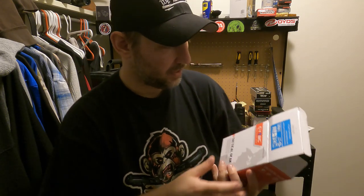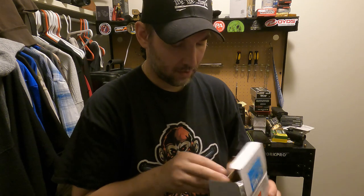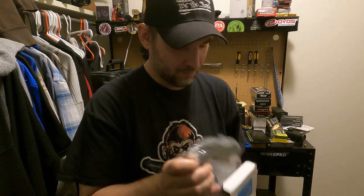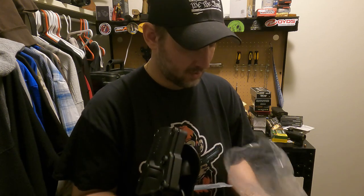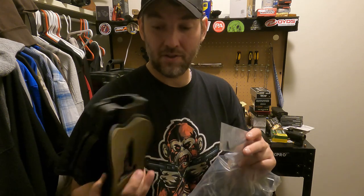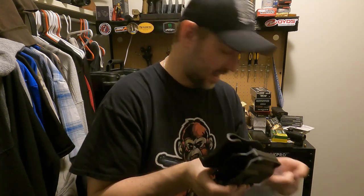I don't even remember how I came across this, but it says scytac.com. It's not made in America, that's for sure — made in China. So it claims it fits multiple calibers. We're just going to have to open this up quick and look at it. All it comes with is an Allen wrench and the holster itself. Like I said, what it claims is that you can just loosen and tighten up and it's going to fit.